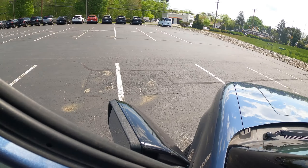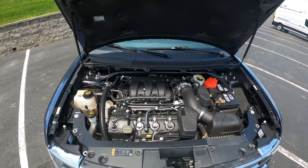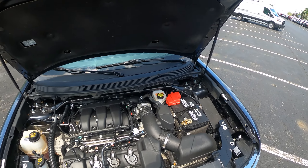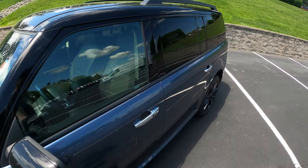Looking under the hood, this is your 3.5-liter naturally aspirated V6. Pretty typical engine. Looks good though. And that is also available with an EcoBoost six-cylinder as well.